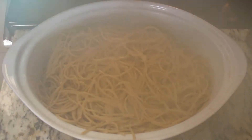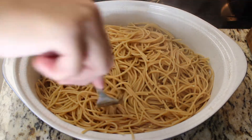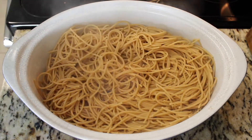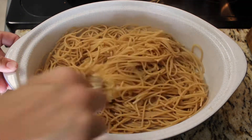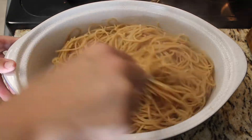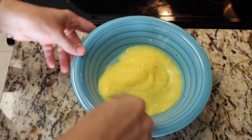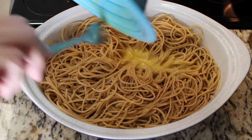Once the noodles are cooked according to package directions, I ended up taking some out — one, I wasn't sure my kids would eat this, and two, you don't need that many noodles because you're going to be pushing them to the side to make a nest. Add in about two tablespoons of butter and mix that all in. The next step is adding in two beaten eggs — let the noodles cool off a little bit first so you don't get scrambled eggs.